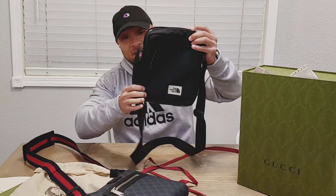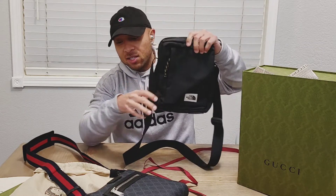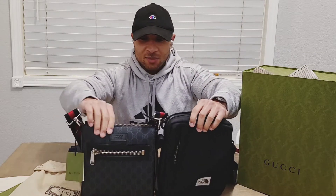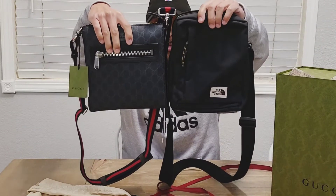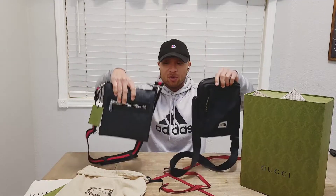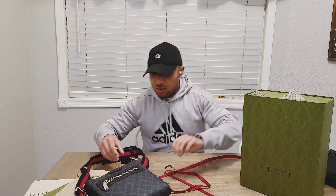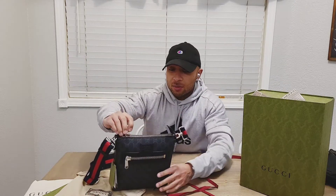Look at the North Face one — this is my daily use right here. I'm gonna take this one everywhere I go. It's about the same size — that's everything I was hoping for, because this one works perfect for me. So I'm pretty excited about that. Now let's open it up.